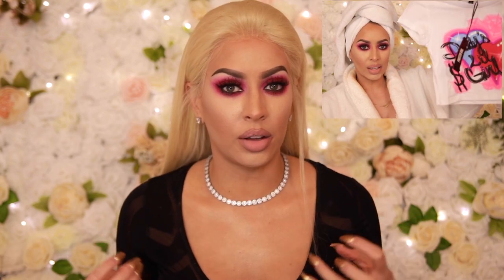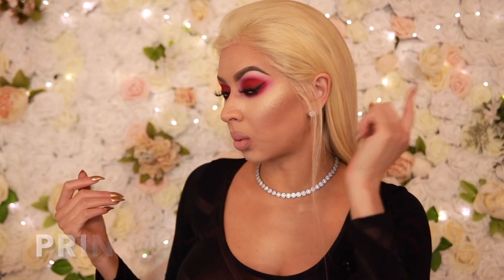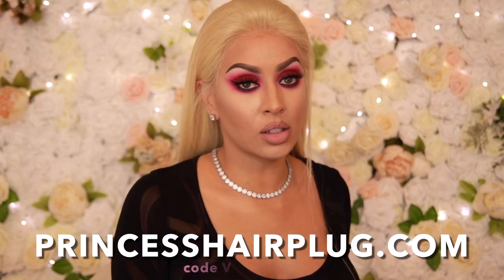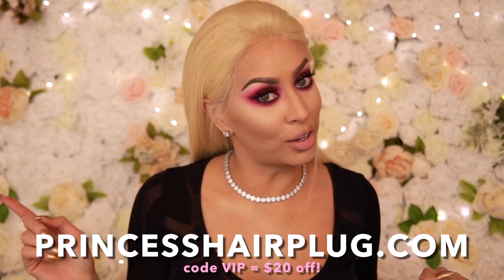Today we are going to be doing this red smoky eye. It's so funny because I had a t-shirt I wanted to style this look around and it completely did not work out. My boyfriend and I are going out tonight, so that's another reason I got all dressed up. I am still getting Faith Evans vibes — my hair is from Princess Hair Plug, a 20-inch frontal and two 22-inch Brazilian bundles, and there is a discount code below.